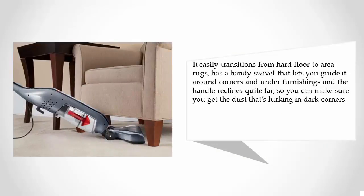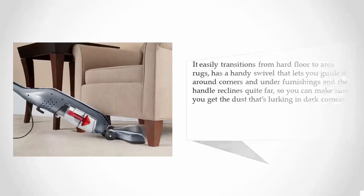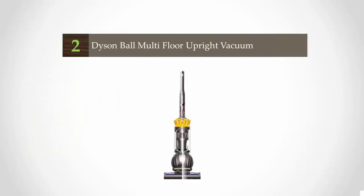It easily transitions from hard floor to area rugs, has a handy swivel that lets you guide it around corners and under furnishings, and the handle reclines quite far so you can get the dust that's lurking in dark corners.